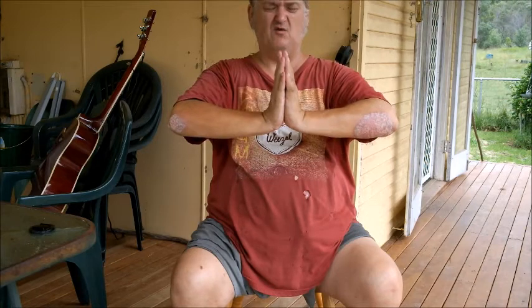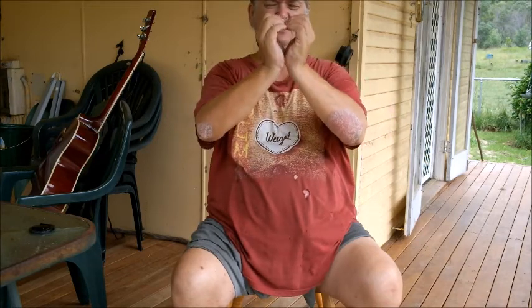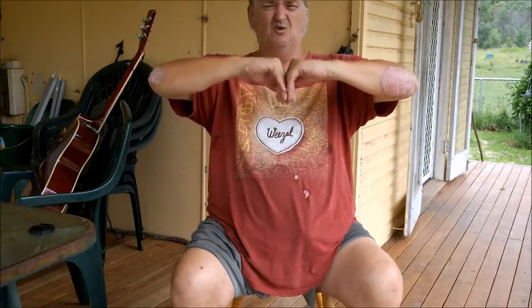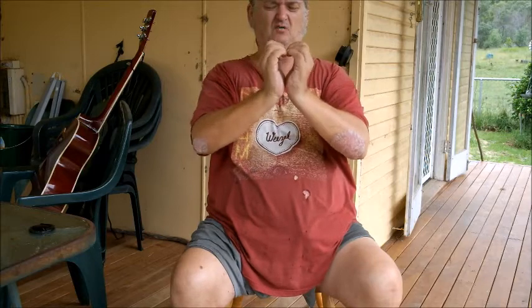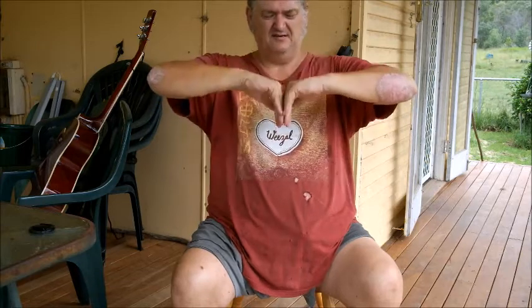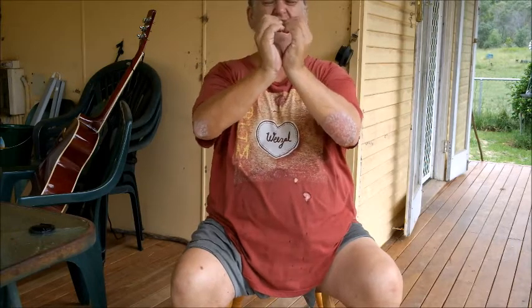What we're trying to get to, after a lot of doing this, is to get to where we can start to form a heart — if we look through here, try and form a heart with our fingers. Getting a bit more movement — I can almost hold a guitar pick in this hand. As you can see, get a little heart in there — beautiful. Starting to get some good movement in the fingers.